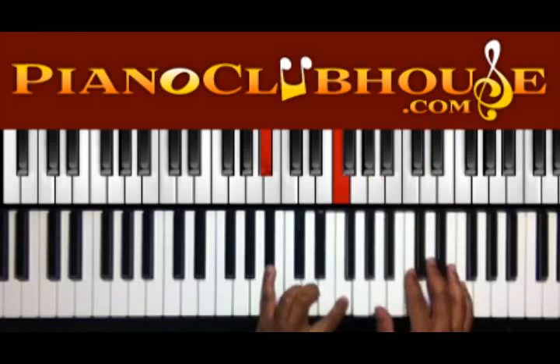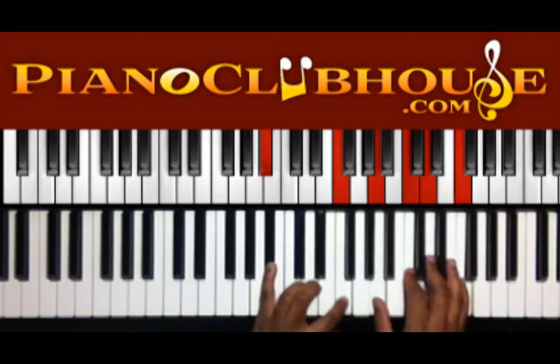Alright, we got B flat, F in the left, A, C, D, and F in the right.